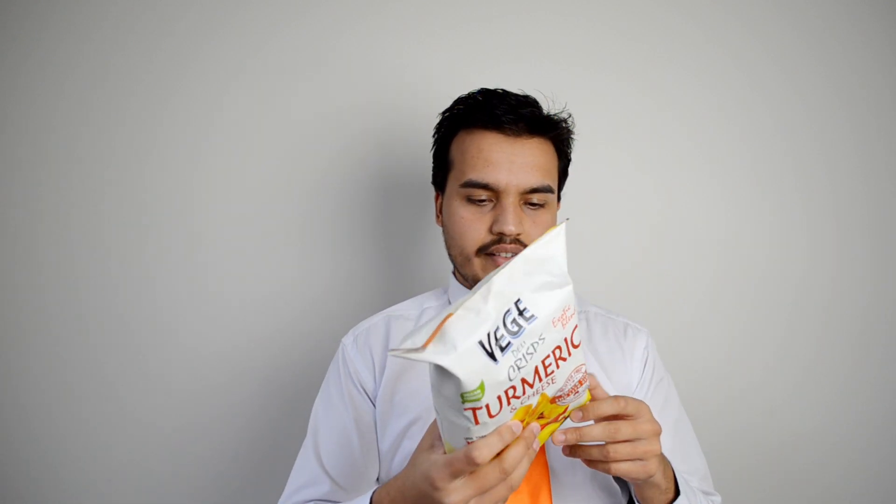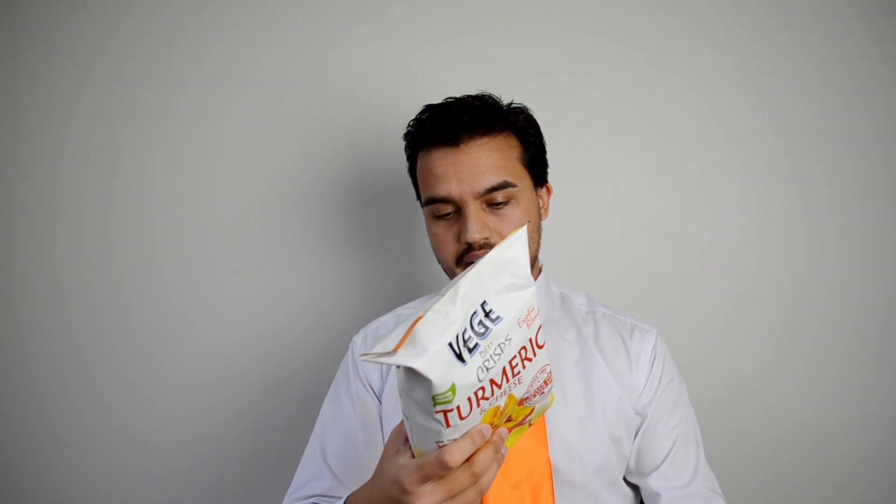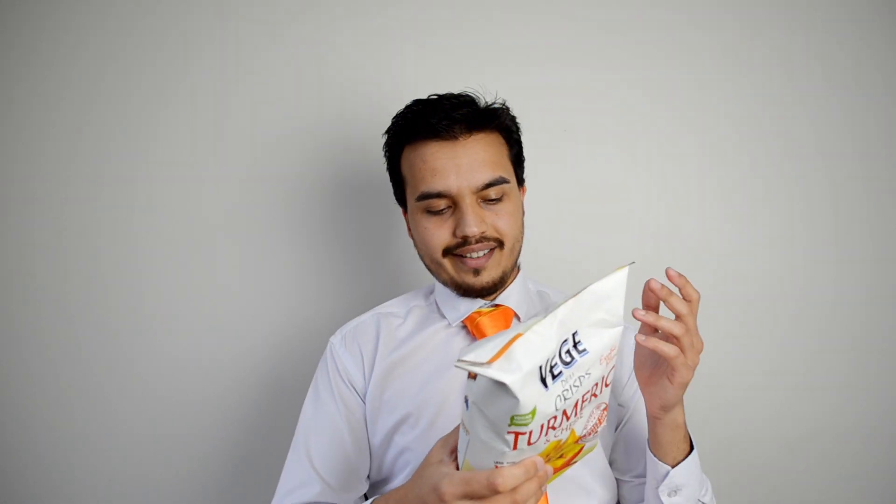What have we got here? It says gluten-free, cooked in sunflower oil, low-calorie. There are lots of different flavours and vegetables and stuff listed in the ingredients, but it is all vegan.